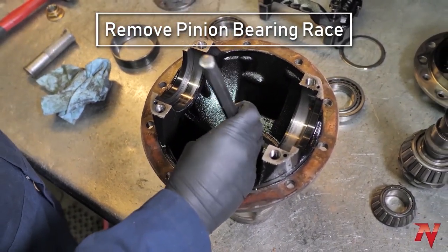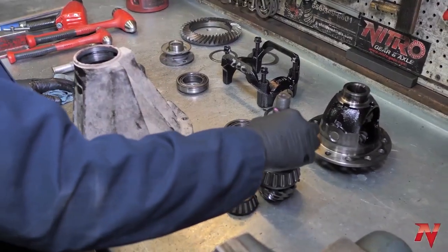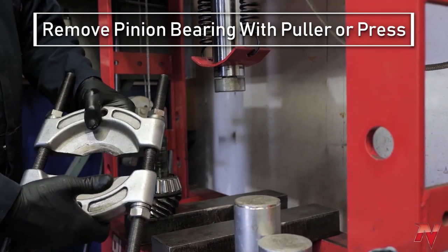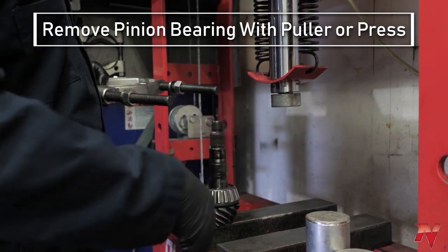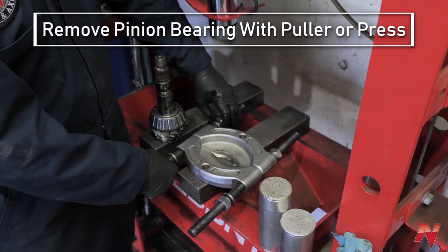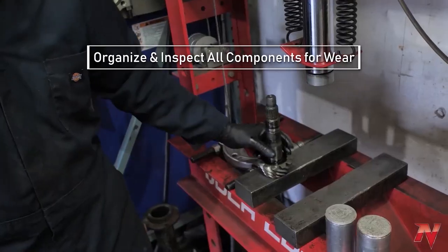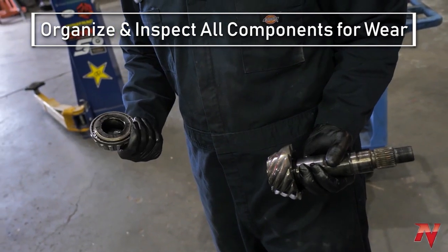The final step is pulling the bearing off the pinion. For that we go to the press — we use a splitter, which seems to work best. Sometimes you're stuck with no other option but to cut the bearing off, but if at all possible, save yourself time and headache and just use a puller. That's complete disassembly of a third-member style housing, or differential.